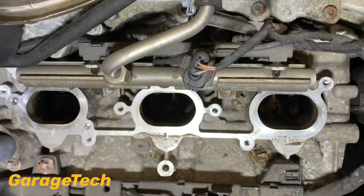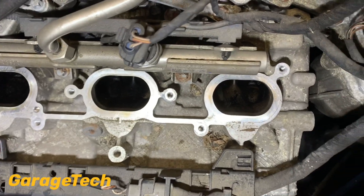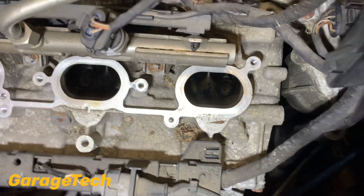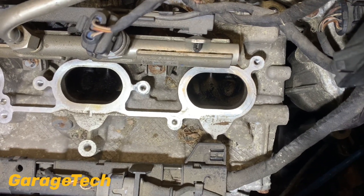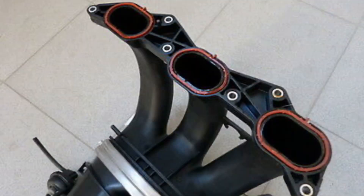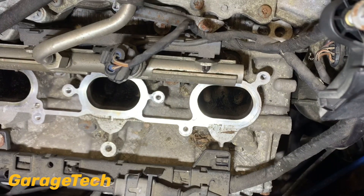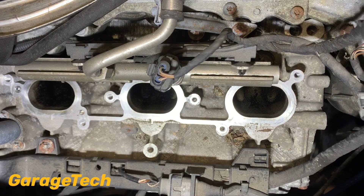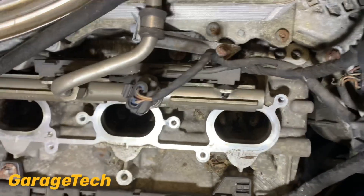Just something to mention - you don't need to be too worried about taking the inlet manifolds off. They really are quite simple and to replace the seals it's dead simple. I'll show you what the back of the inlet manifold looks like so you can see the seals. The seals are relatively cheap - two to three pounds per seal and you need six of them, so it's not mega money, it's just a time-consuming job.